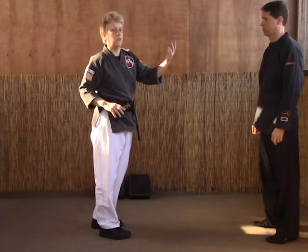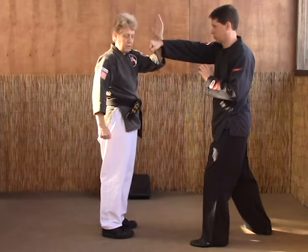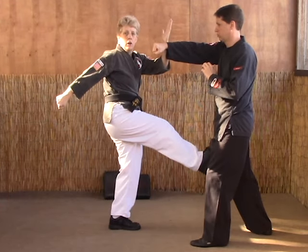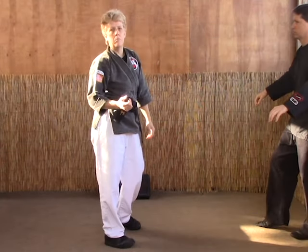Most of the attack is going to the front. So as he comes in, inward block — at the same time we're going to throw a right hammerfist to the guy behind us and a right front snap kick to the guy in front. Then we're going to reverse: heel palm, back kick.